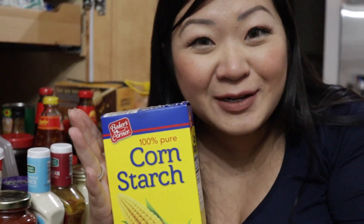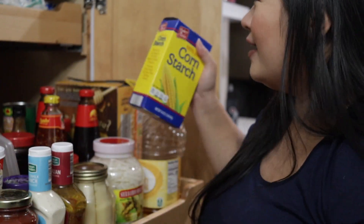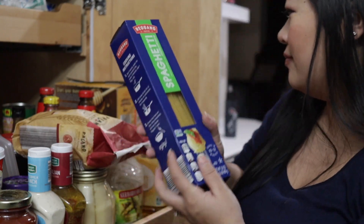I just realized I have more in my pantry that I didn't go over. Cornstarch — I always use this to thicken my sauces, or if I make crunchy wings I coat them with cornstarch or rice flour. Rigatoni pasta — that's my most guilty pleasure. I love pasta, I love spaghetti.